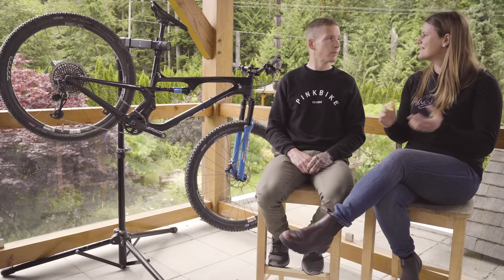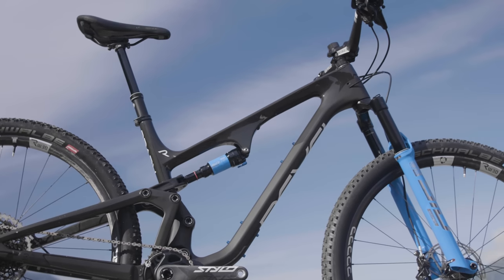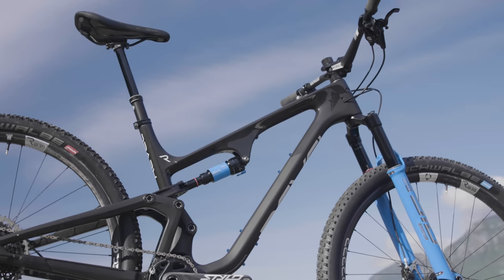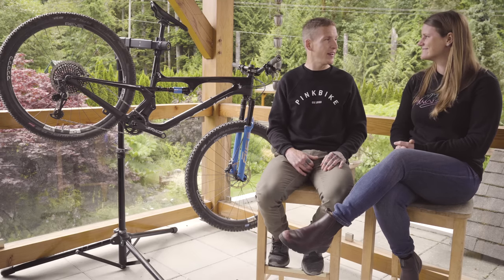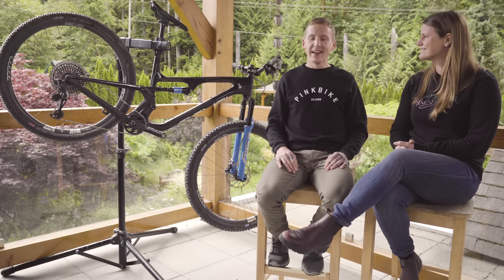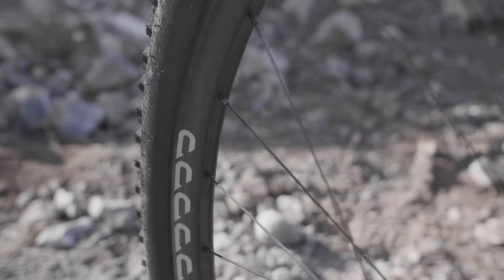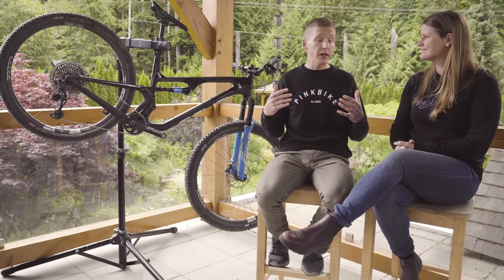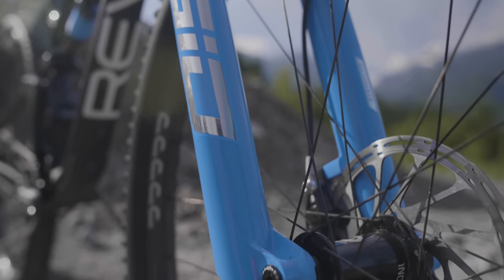Let's get into the components. Any standouts? The big standout is that there were no issues. A handful of the other bikes had broken rims, bushing play, this and that. This bike just kept running flawless — and that includes Revel's own fiber fusion wheels, which held up extremely well. The SID fork has been running well and the four-piston brakes have had no issues.